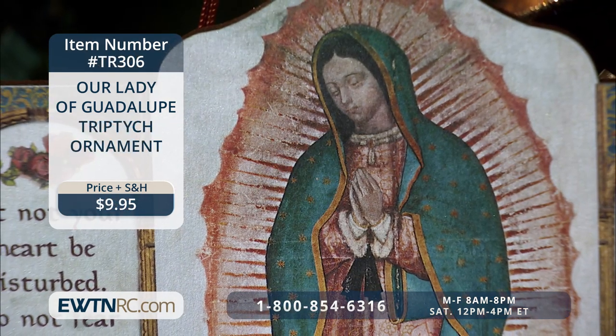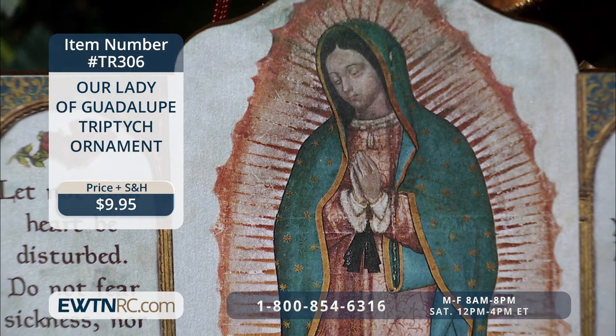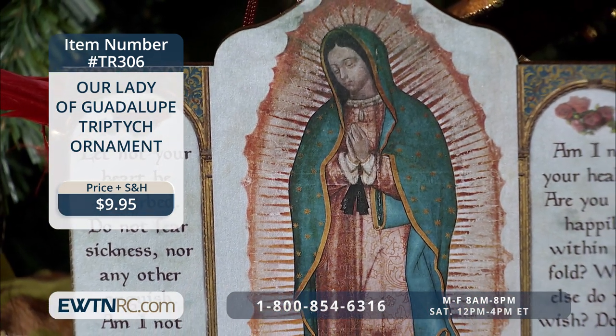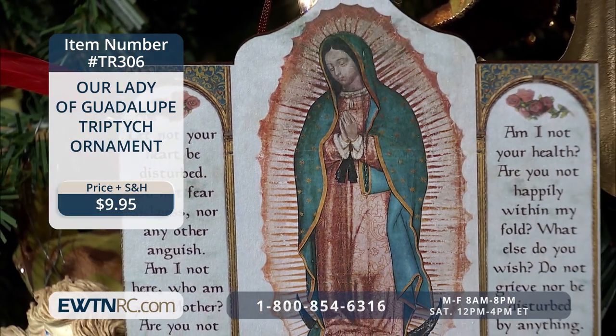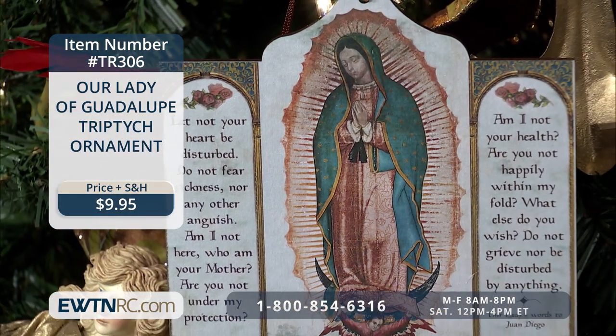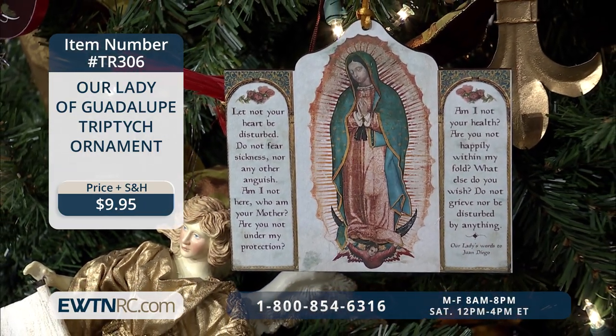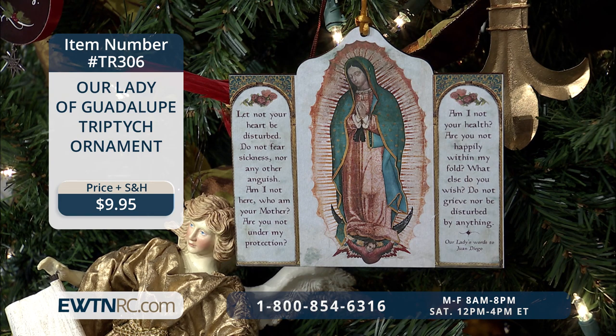Next, we have the Our Lady of Guadalupe triptych ornament, which is lovely. This laser-cut wood ornament features Our Lady of Guadalupe with Our Lady's words to Juan Diego, printed on the side panel with roses. On the reverse is a smooth, dark brown wood grain finish. It measures five inches high — a lovely ornament to give if you're looking for something different for your tree.